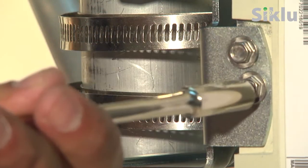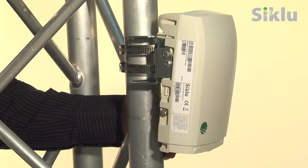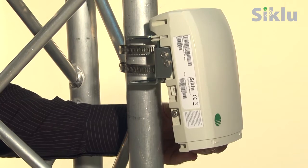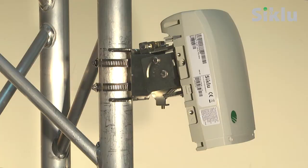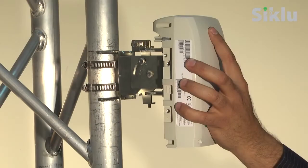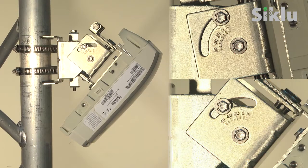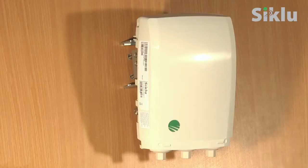Unlock the four elevation lock bolts in order to allow free movement of the radio. Optimize the elevation alignment and once optimum alignment is achieved, fasten the bolts to secure the radio. Should higher vertical angles be required, use C-CLU's EH MKSM mounting kit which allows for up to plus or minus 60 degrees of elevation.